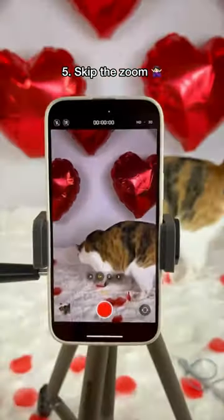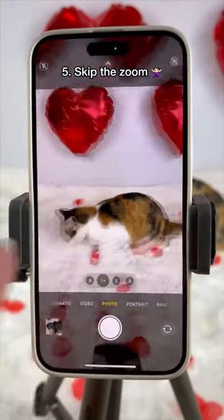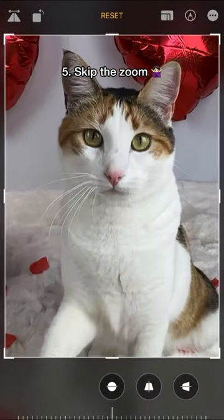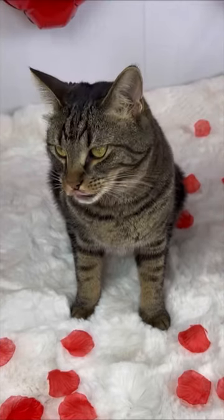And when using a smartphone, zooming in on your subject will downgrade the quality of the image. Shoot the photo normally and then crop it later. Hopefully these tips will help you during your next kitty photo shoot.